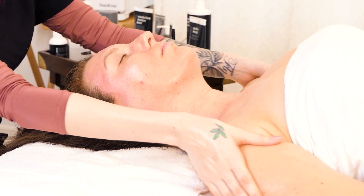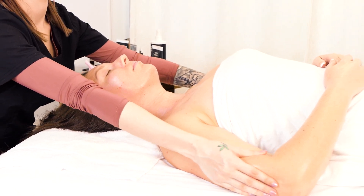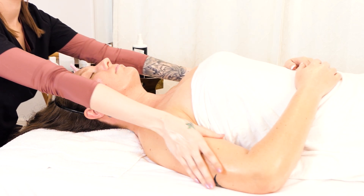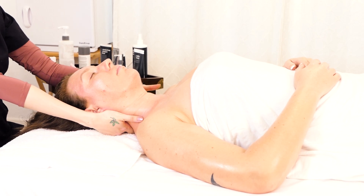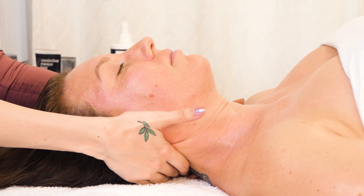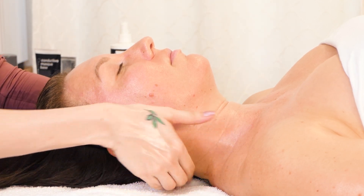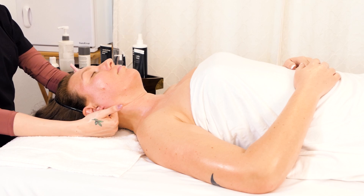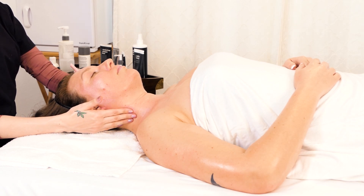Then we go back down to her arms, back up the shoulders to the neck. There's not a specific number of times to do this — it just helps relax the client. You can go to the side of their neck. You don't want to push too hard because the neck is delicate; if you push in too hard it's going to hurt them.